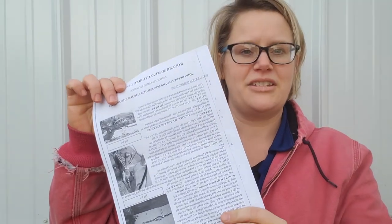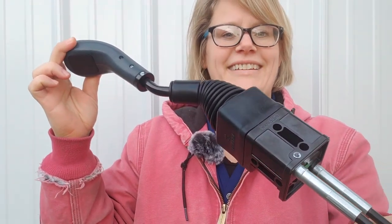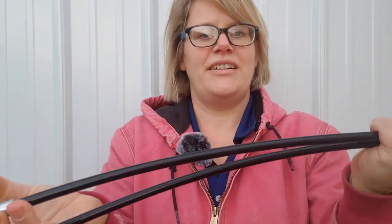Complete written installation instructions with pictures are included with the kit. This is the two function joystick included in the kit. Also included are the cables going down to the control valve. These cables will be attached to the control valve spools and they will control the loader and the bucket.